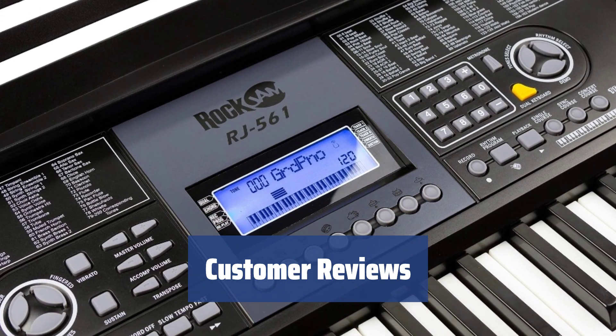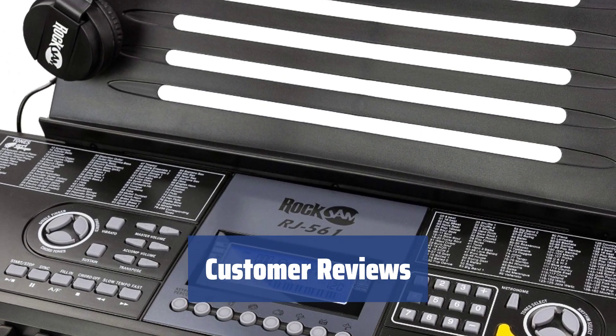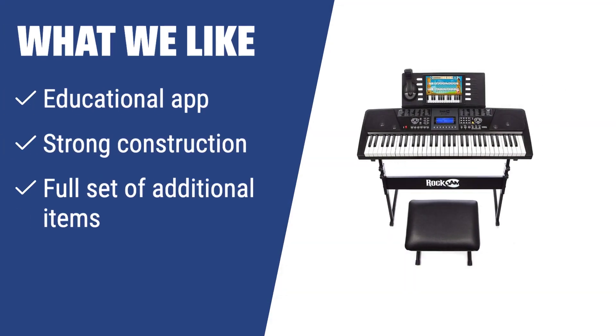Customers have praised the nice LCD screen and quality piano keys of the Rock Jam Music Keyboard. It also comes with a built-in metronome, making it a great learning tool for beginners. What we like: if you have a young musician at home, you should consider this keyboard with its educational app that makes learning music fun and engaging. The strong construction ensures durability, and a full set of additional items provides everything you need for practice.